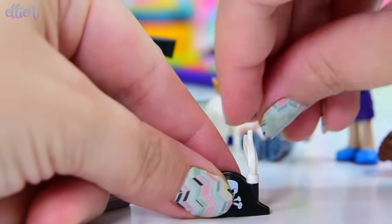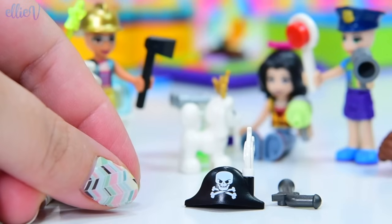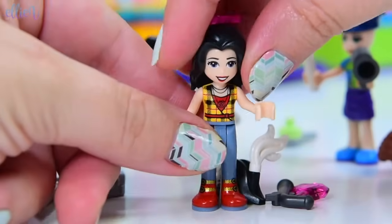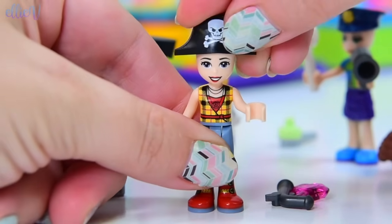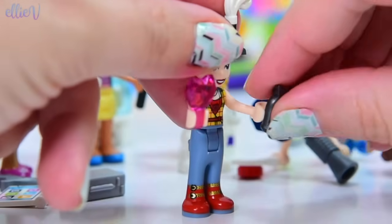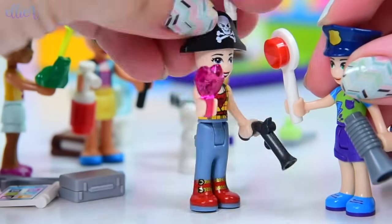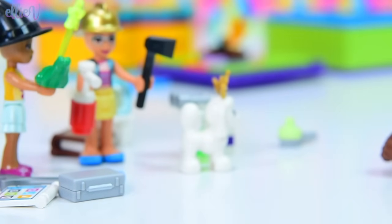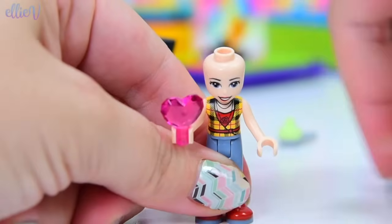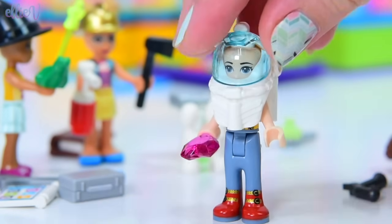We have a pirate hat with a feather in it and a pistol - or a blunderbuss - and some jewels, some treasure for them to find. Here is Vicky - she's going to be the pirate. She has got the treasure and the blunderbuss. Mia is the police person, or maybe even traffic control person. If she just takes this off and puts this on she'll be in a perfect disguise and Mia won't know that she was the one who stole the jewel.